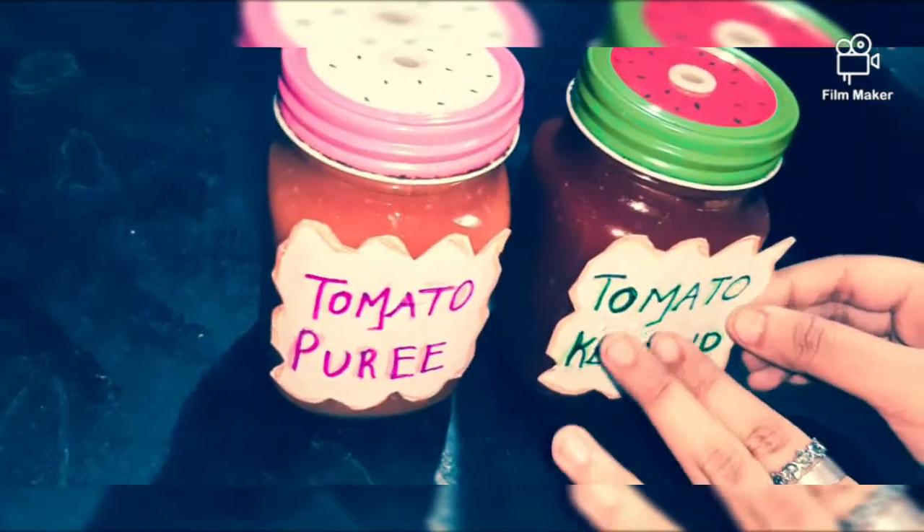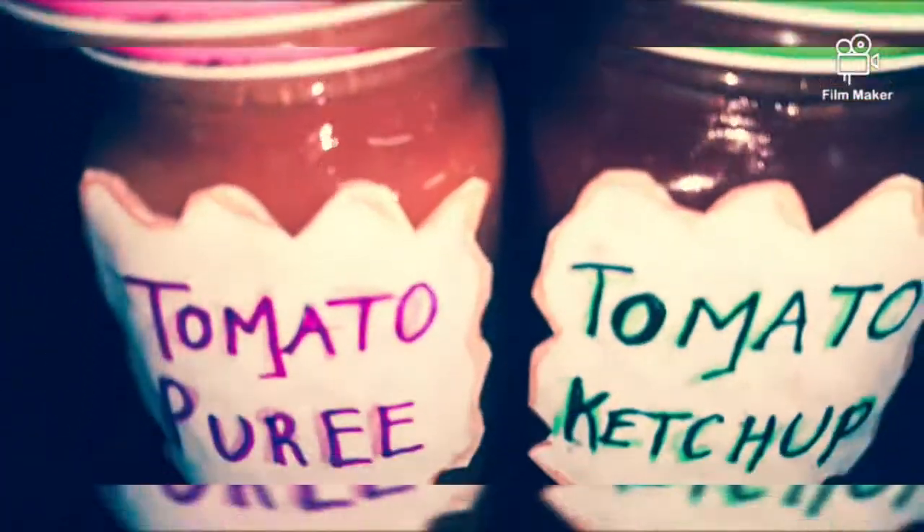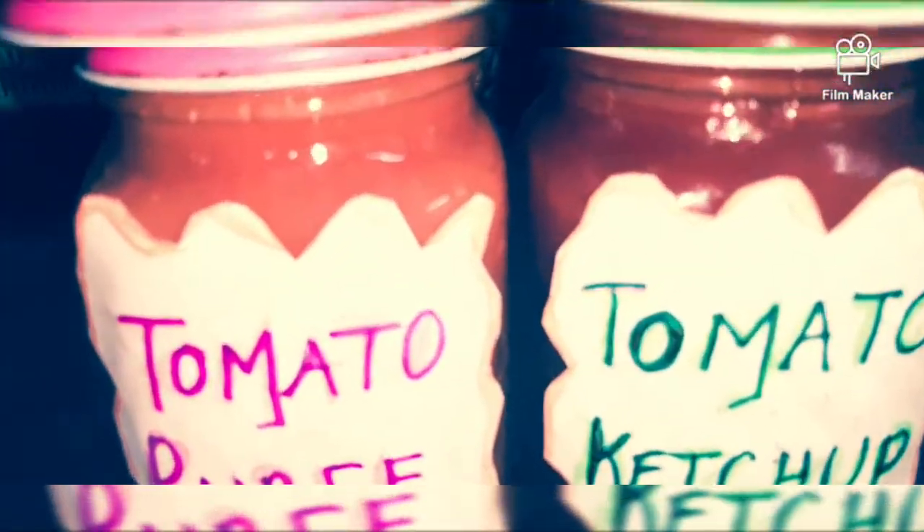We are transferring the ketchup into the container bottles and pouring the tomato puree into the container bottle as well. We are going to stick on labels. The ketchup and puree are stored in the containers and they are labeled too. Now let's keep them in the refrigerator. Our ketchup and puree are stored in the refrigerator — let's have a look.